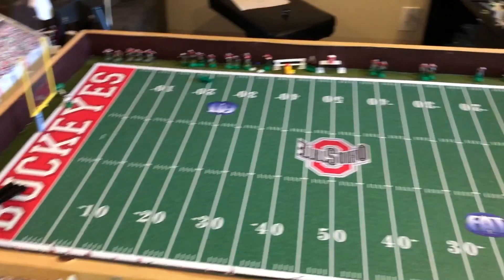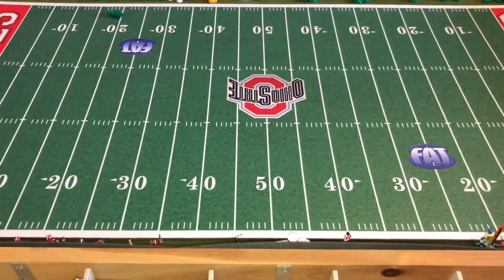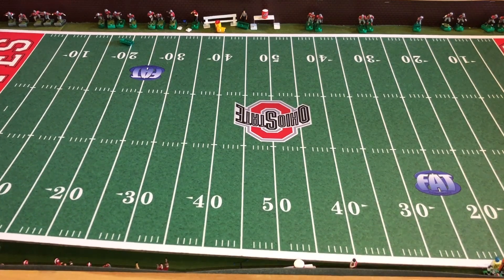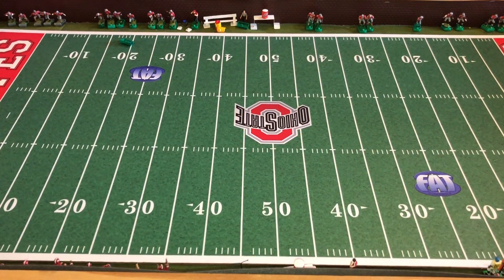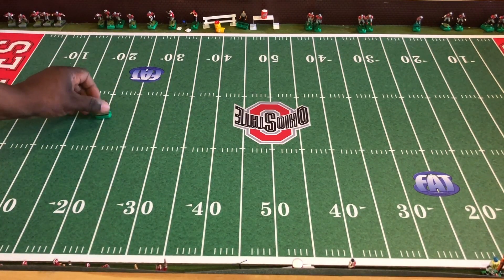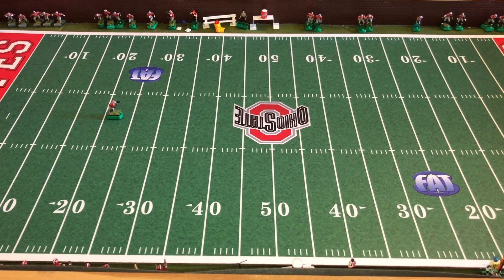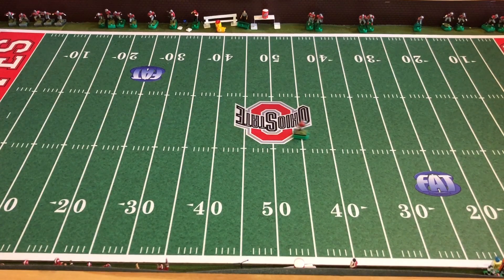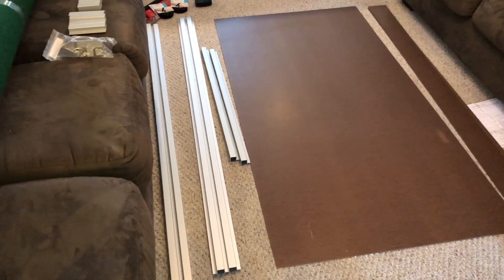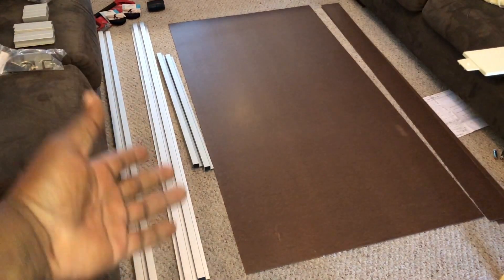The players run really smooth on the hardwood surface. As you can see, the players don't jump all over the place and they don't fall over very much — it's really smooth running. That's another thing I like about it.